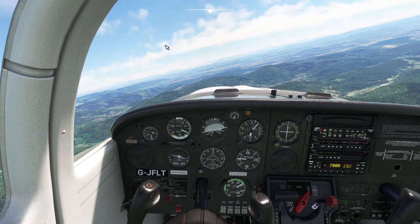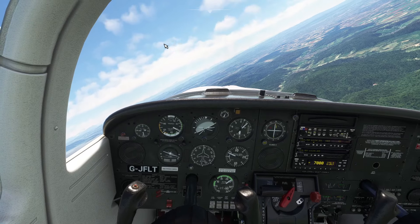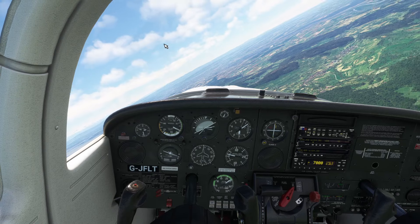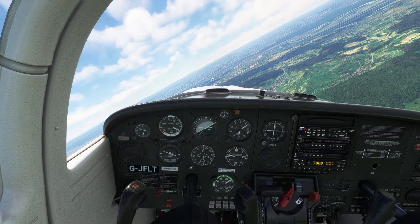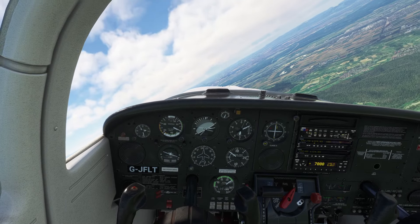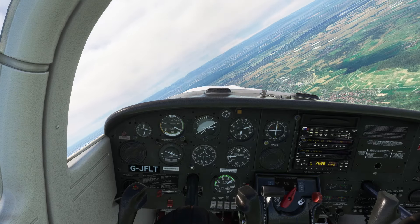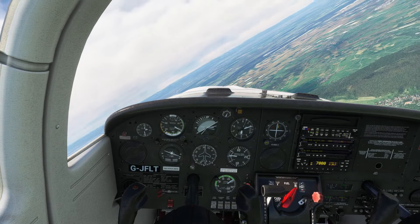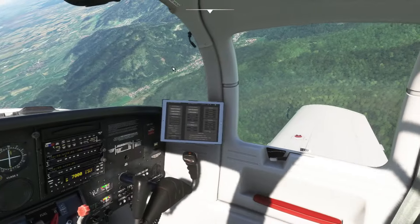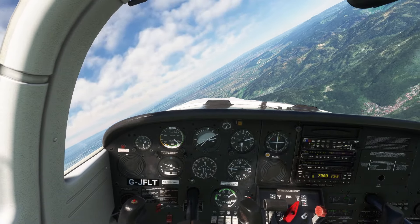Guys, this plane is really, really interesting and amazing to fly — very realistic with what you can do in it. Absolutely amazing to just learn how to deal with spins in the simulator with this plane. I hope you enjoyed the video and I will see you in the next one. Bye-bye, see you later.